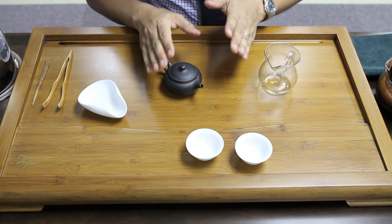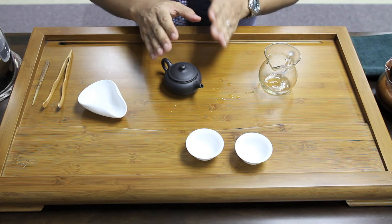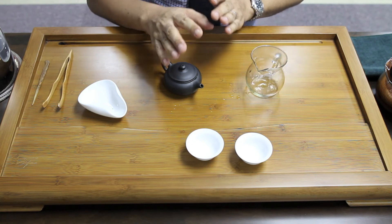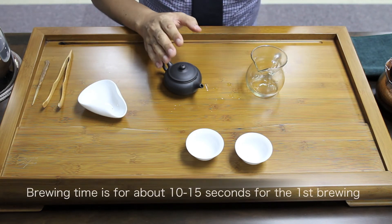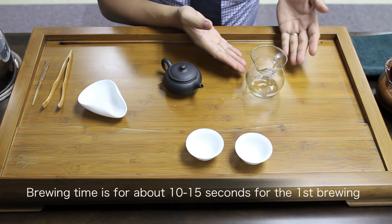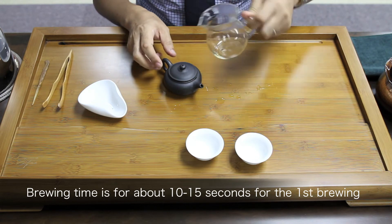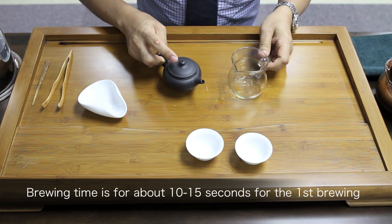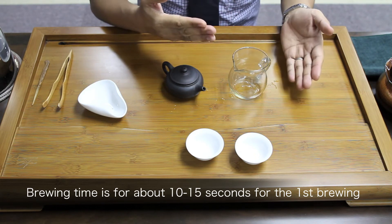The brewing time depends on the type of ripe pu'er. Usually for the first brewing, I brew for 10 to 20 seconds. However, if you find that the color is not thick enough or the flavor is not strong enough, you can pour the tea back into the teapot and immediately pour it out again. By doing this, you can easily adjust the concentration.